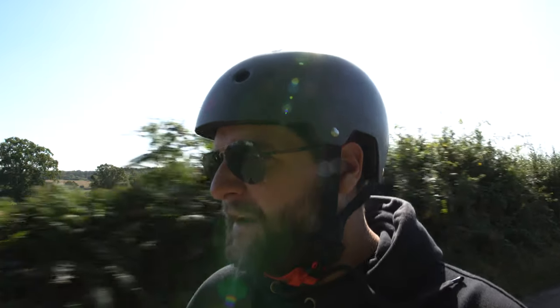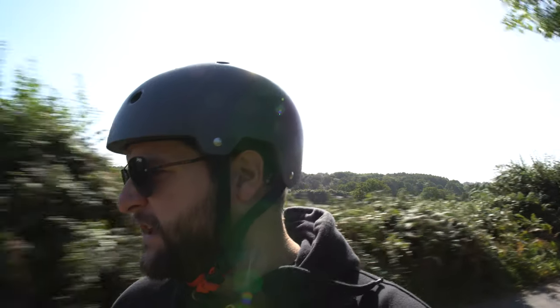First time out riding with a gimbal — I've got the Crane 2 and it's huge, so it's really heavy.